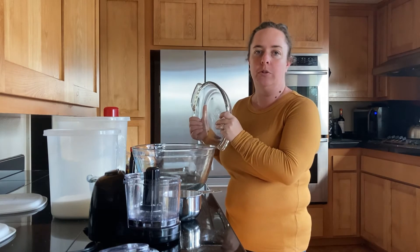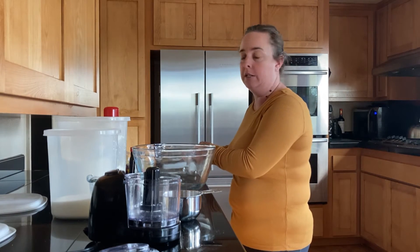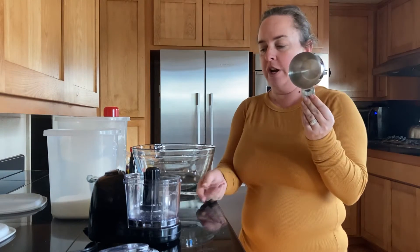If you don't have a pie dish, you can use a casserole dish or a baking sheet that you would use for brownies — that's fine too. Use what you have. You'll need a one-cup measuring cup and a half-cup measuring cup.